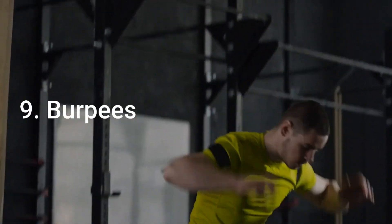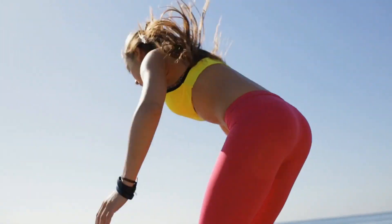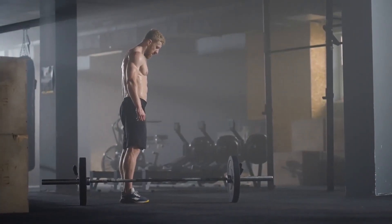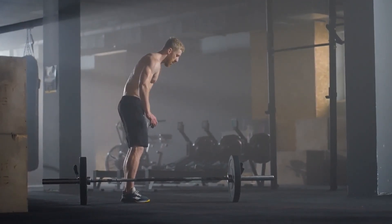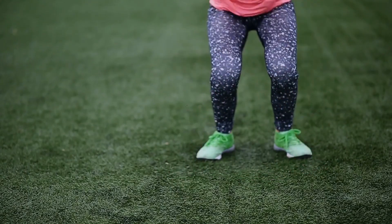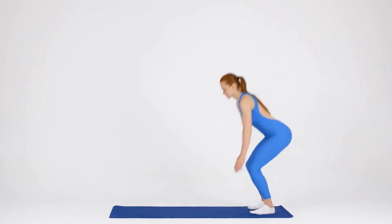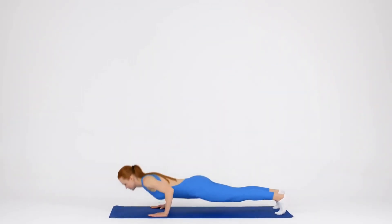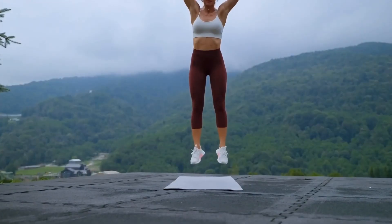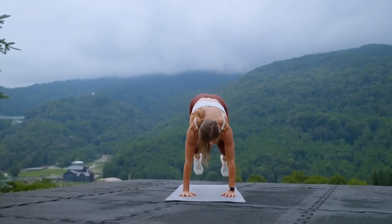Number 9: Burpees. Burpees are one of the most effective bodyweight exercises as they target multiple muscles while also getting your heart rate up. Begin in a standing position with your feet slightly wider than hip-width apart and arms by your sides. Lower down into a squat position and place your palms on the ground in front of you. Jump both feet back to a plank position and perform one push-up. Now jump your feet back to the starting position and explode up, jumping off the ground with arms extended overhead. Land softly back into the squat position and repeat for 30 seconds followed by 10 seconds of rest.